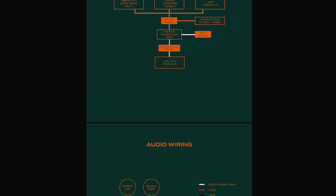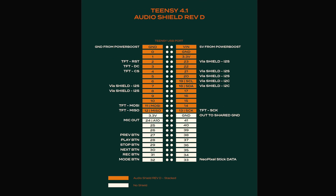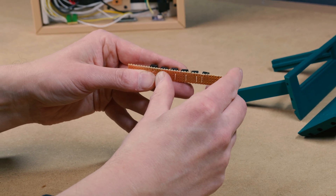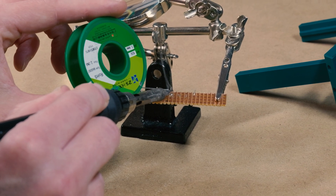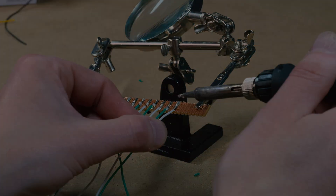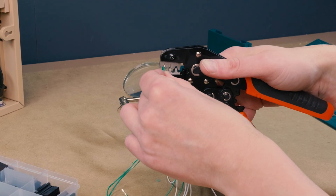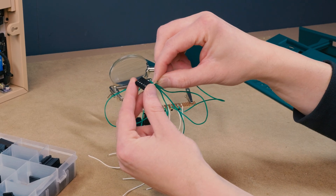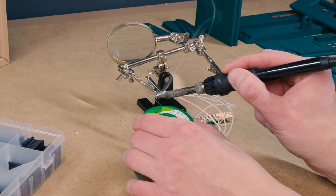Start by going through the documentation to get a clear understanding of how everything fits together — it'll help you plan ahead. I start with the buttons, using a strip board to line up and mount all six of them. It also works as a simple mounting solution for fixing the buttons to the frame. I use a six-pin female DuPont connector to connect the buttons to the Teensy, and all ground wires are twisted and soldered together.